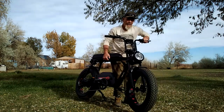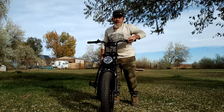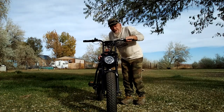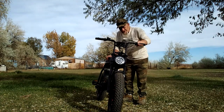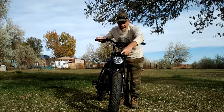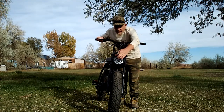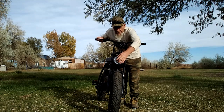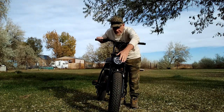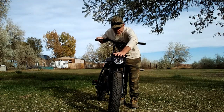I didn't actually weigh the bike, but I can lift it — I'd say around 75 to 80 pounds. It comes with an LED headlight, which I prefer over old-style headlights. It has a decorative grate over the front, and importantly, the headlight is adjustable — it swivels so you can aim it.